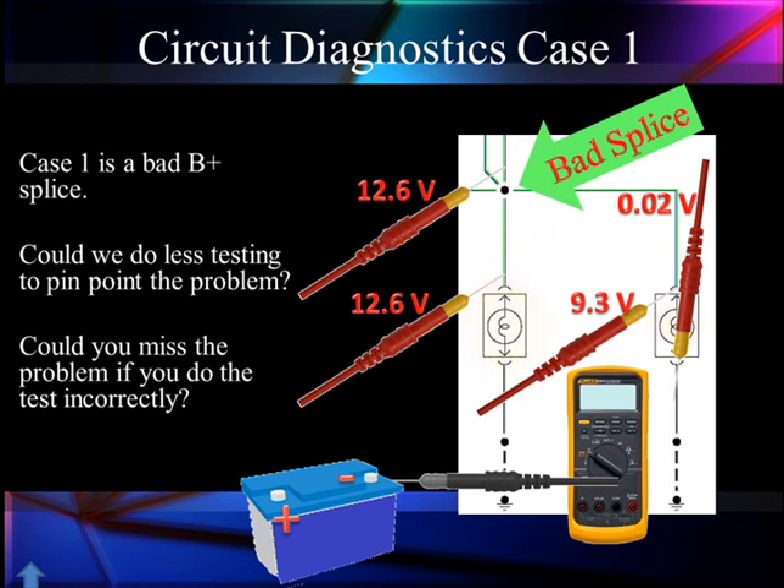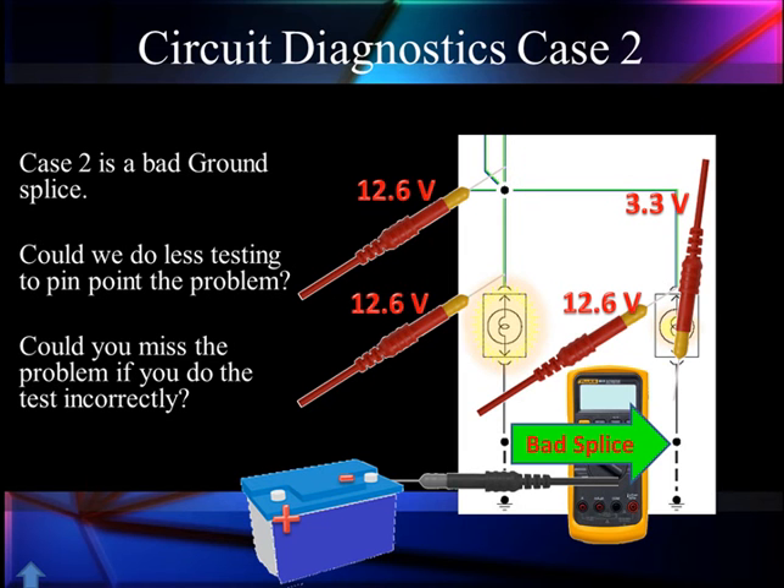We're going to go back and remind you of some basics. Let's look at another scenario — these are all scenarios we have found on actual vehicles. Case two: everything looks good, we have 12.6 volts on both lamps. But on the right, we have 3.3 volts in the ground going down at a bad splice in the ground. Again, you could miss this problem if you test it incorrectly — we'll talk about why.